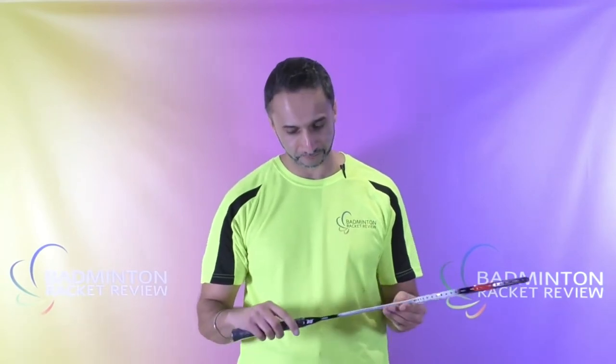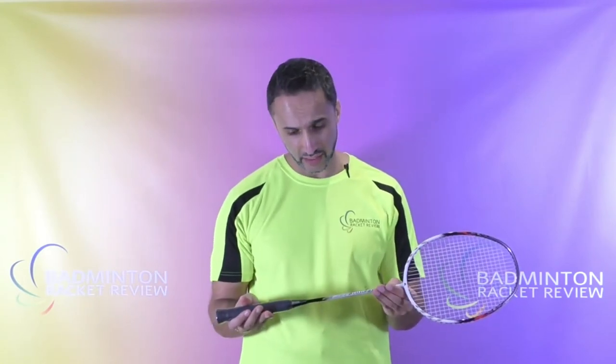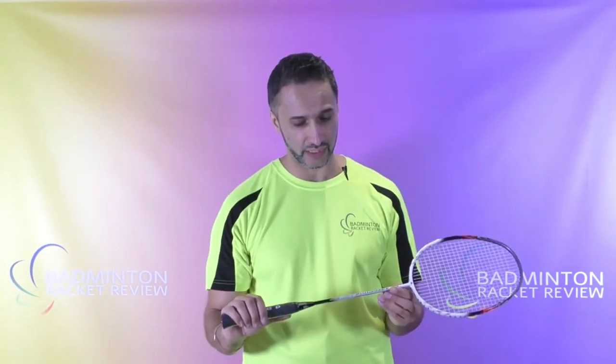Let's start with the racket specs according to the manufacturer. This is a 4U weight racket, the balance is 285 which is headlight, flex is 8 to 9 — that's referring to the shaft — and the string tension is 28 pounds maximum. It does say on the shaft it's a head heavy balance, but feeling the racket it definitely feels more like a headlight racket to me with this particular one.